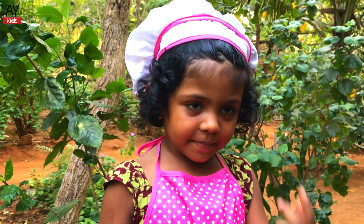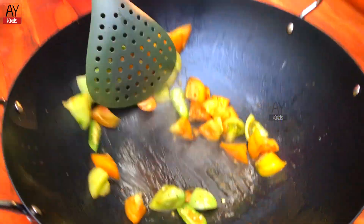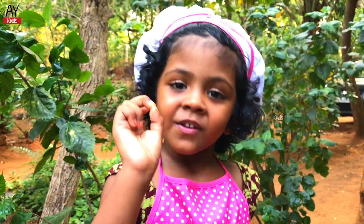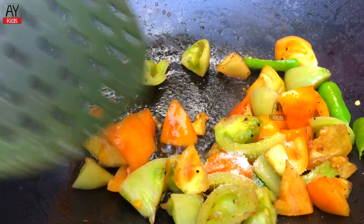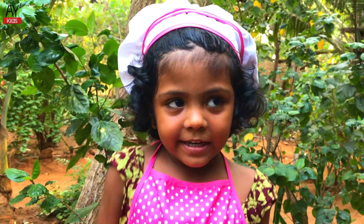Red and green chili, stir in the pot. Put the green chili in the pot. Put the salt in the pot.